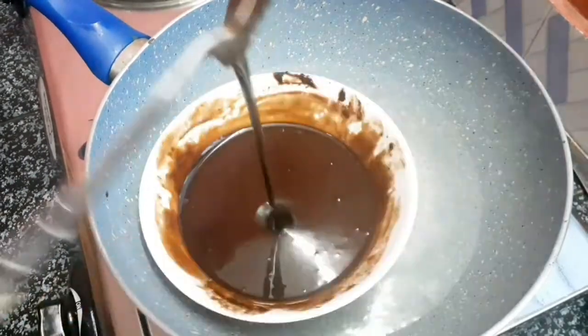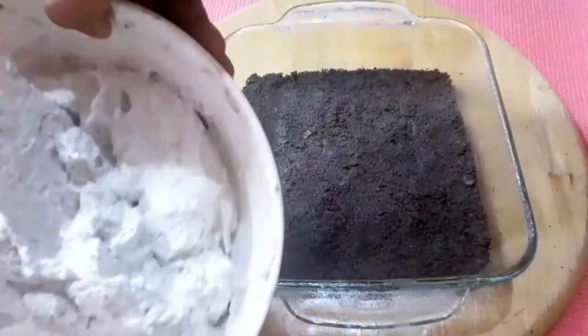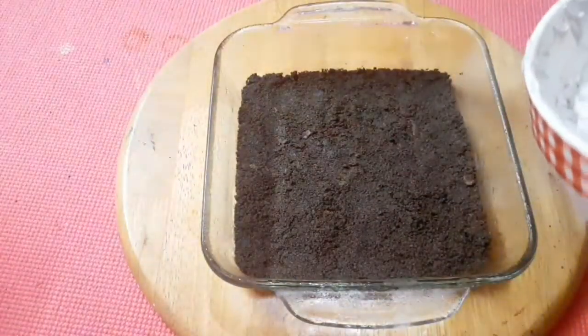Now the consistency is very good. The cream will be prepared for the next step. We'll use this and set the cream in the fridge.